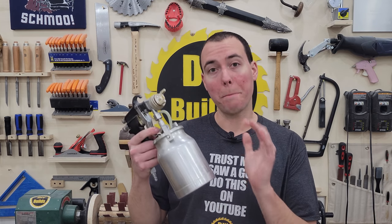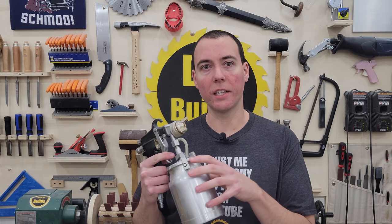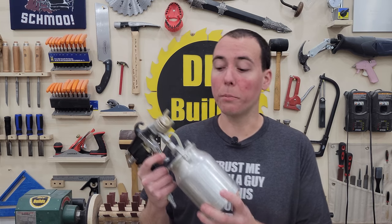Don't buy it. Number seven. Next, we have a siphon-fed paint gun. Now this can be used for lacquers, paints, whatever, but usually in my experience this thing does require thinning. So if you want to spray paint — which most of the time I'm spraying paint and not just a clear finish — this really doesn't help you that much.